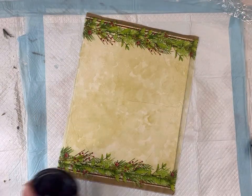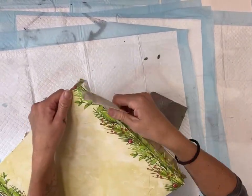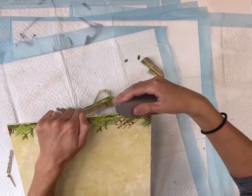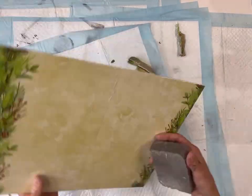Both the one hour enamel and the varnish can be found on our web page at chalkitupfancy.com. Now once that is fully dry I'm just going to take a sanding block and sand in a downward motion around the edge of the canvas, and this will help remove any excess napkin.